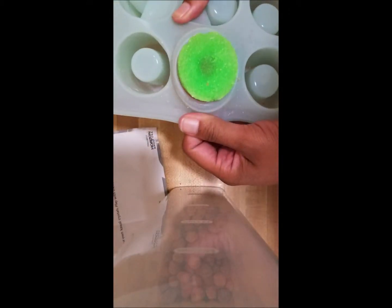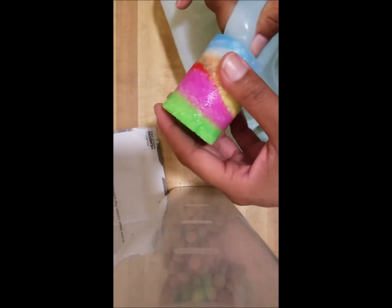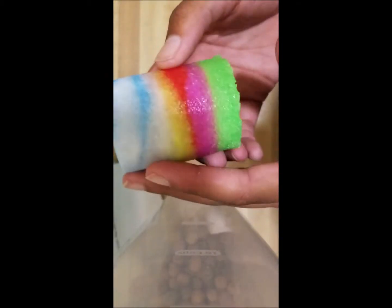Let's get to the fun part — the shot glass. Wow, that actually came out a lot better than I thought, and it's so cute. Yeah, I need to seal this in resin or something.